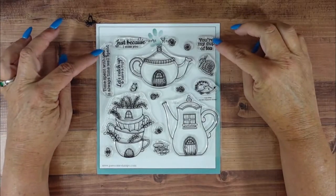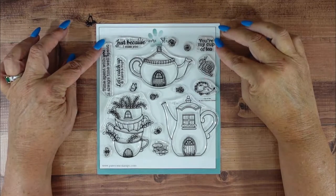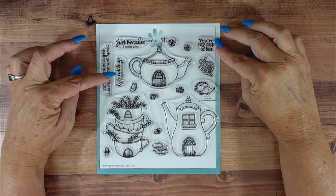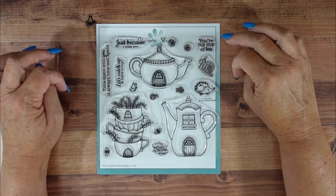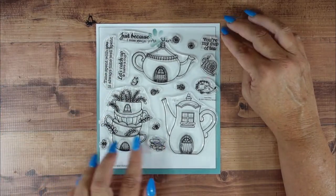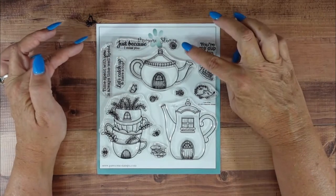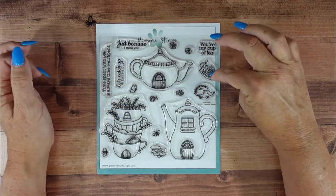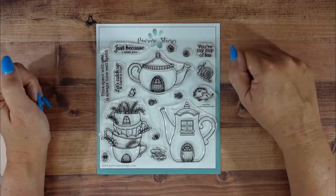Today I'll be featuring the Cup of Tea stamp set, which was part of the June release. There are four sentiments: 'Time spent with you is always time well spent,' 'Let's catch up and have a cup,' 'Just because I miss you,' and 'You're my cup of tea.' There are also two teapots, cups, bees, stepping stones, butterflies, little florals for decorating the teapot, a snail, and a hedgehog.